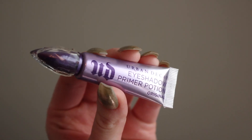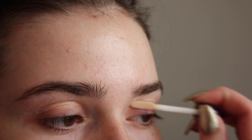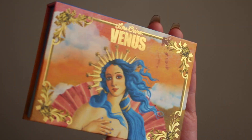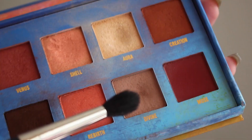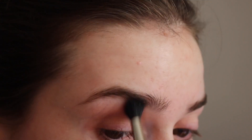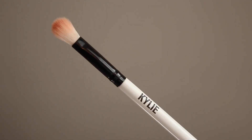I'm starting off this look with some Urban Decay Primer Potion, just patting that all over my eyelids. And then for the eyeshadows, I'm using my Lime Crime Venus Palette, and I'm taking the shade Divine on a MAC 224 brush, and just blending that all throughout my crease.